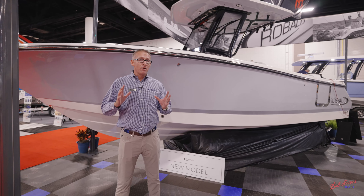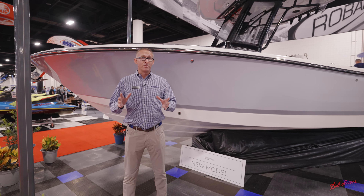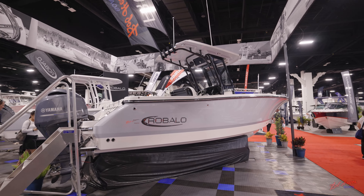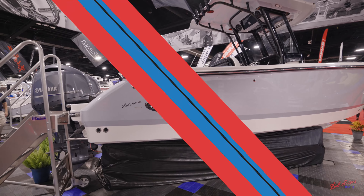Thank you for taking this quick look at Robalo's new model, the R250. The R250 is available to see now on the Robalo website at www.robalo.com, and it also has real-deal pricing on the Boat Builder, so make sure you check that out. Thank you.